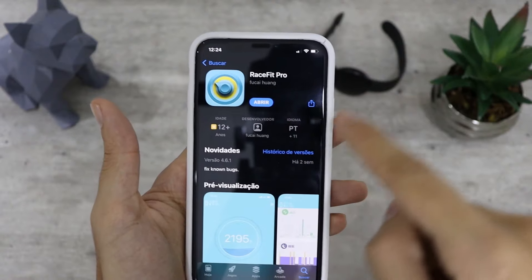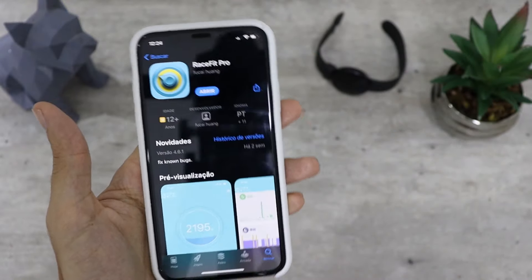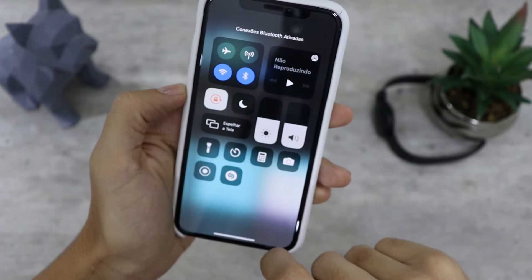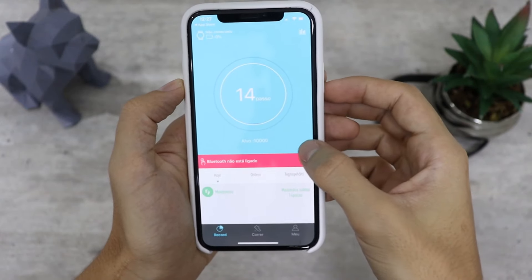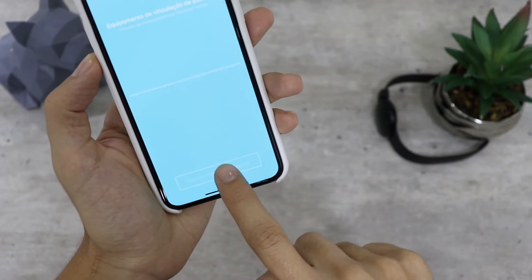Vamos falar de conexão. Ele usa o Bluetooth 4.0 e a conexão aqui é muito simples. Ele usa um aplicativo chamado RaceFit, disponível para Android e iOS. É só ligar o Bluetooth do smartphone, abrir o aplicativo na loja correspondente, ligar o relógio, procurar pelo relógio no smartphone e depois disso você já consegue conectar e usar. É bem rápido.